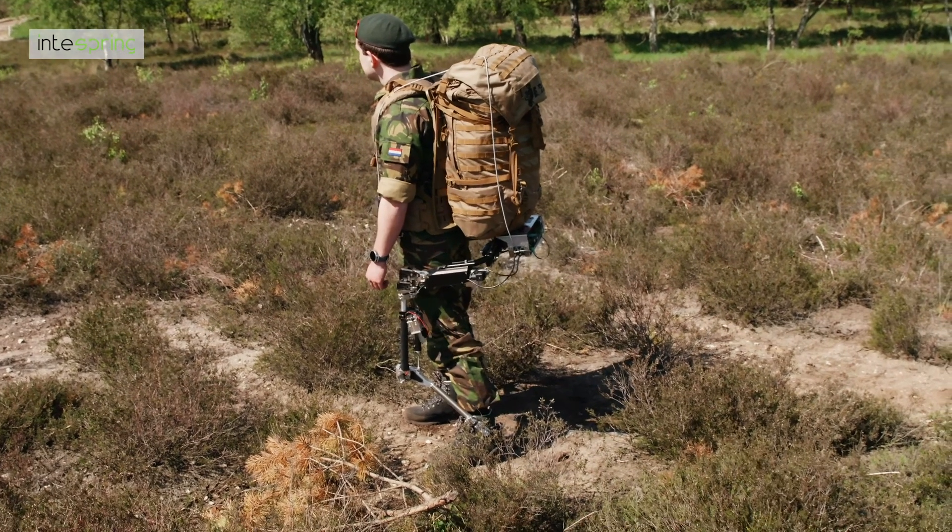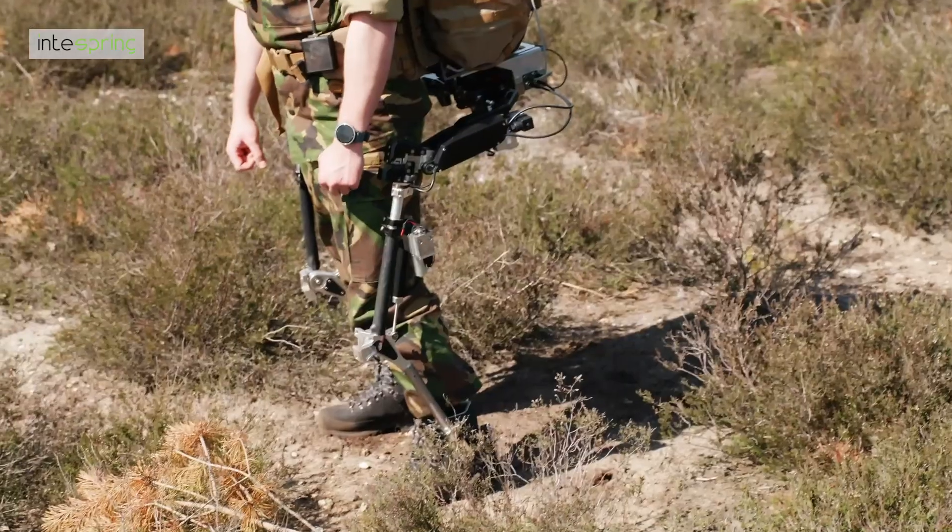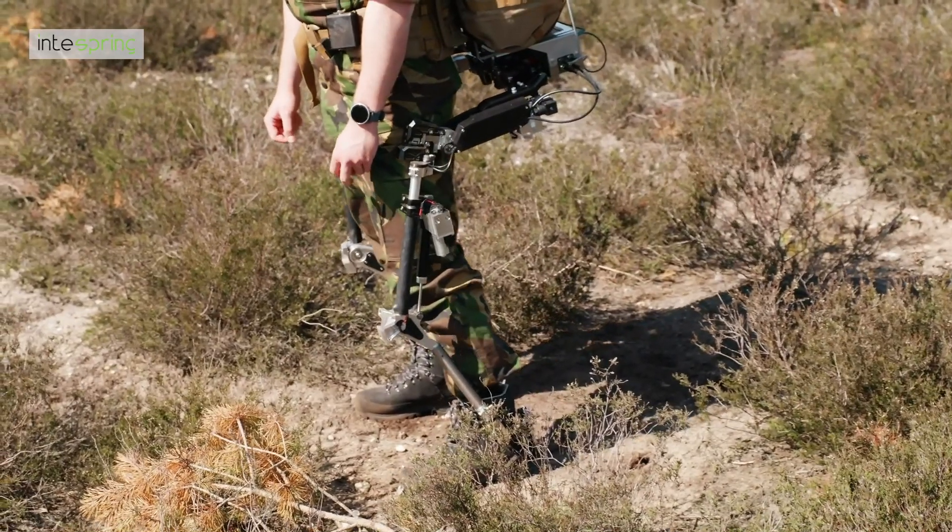Injury, pain, and the accompanying loss of both combat capabilities and situational awareness are the effect. InSpring, in cooperation with the Dutch Ministry of Defense and TNO, have created a low-powered wearable device that can reduce the weight carried on the back by up to 80%. The Centaur turns a 60kg backpack into a 12kg one.